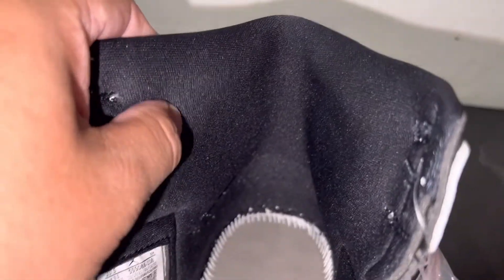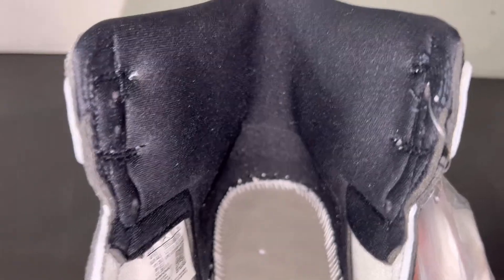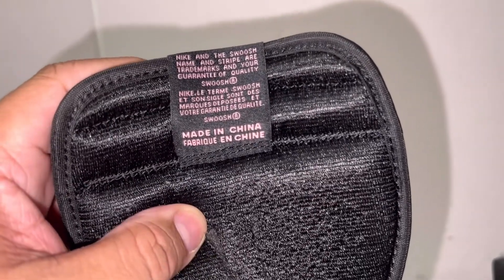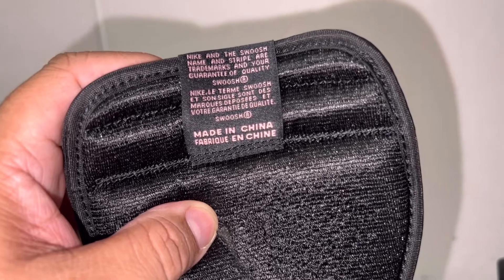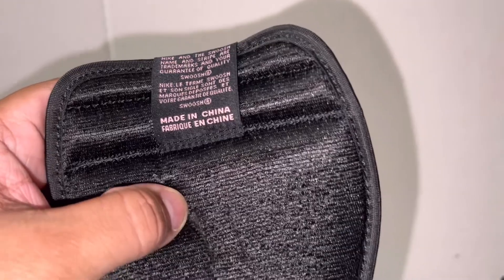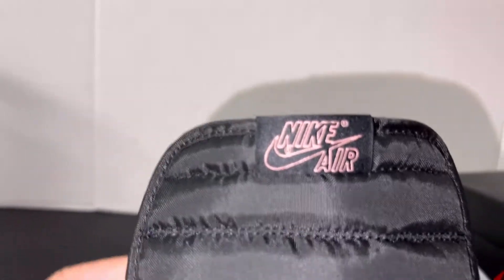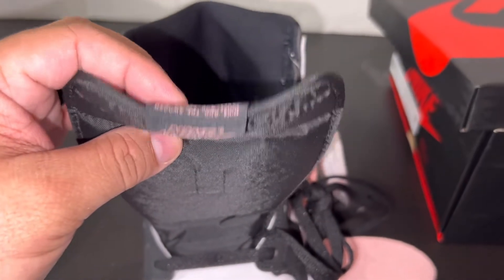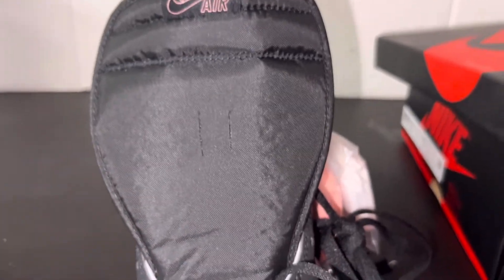The stock liner is really nice and really padded on this one. On the back of the tag it says: 'Made in China, Nike, swoosh name and trademark stripes are trademarks and guarantee quality, swoosh, made in China.' You should always see this line up right there, and then it should flip over right about there. The tongue lines up pretty good.